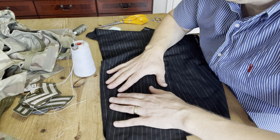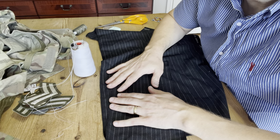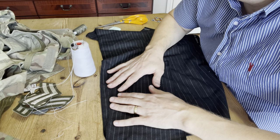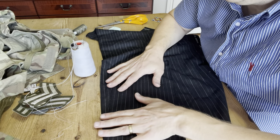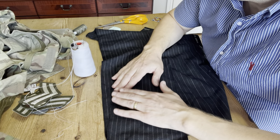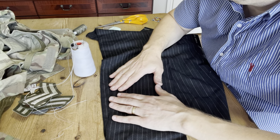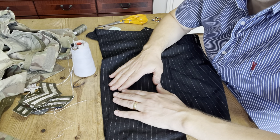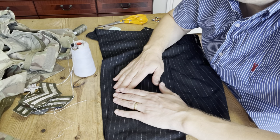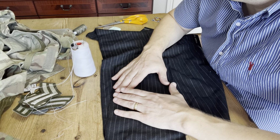So the most important stitch we use as a tailor, or one of the most important stitches, is a stitch called basting stitch. Basically, basting stitch is a temporary stitch — it's just used for holding bits of material or parts of garments together temporarily before they're actually machine stitched or hand sewn.